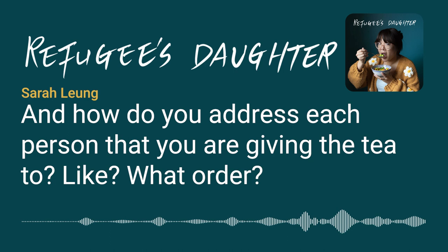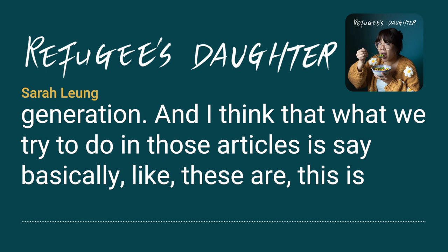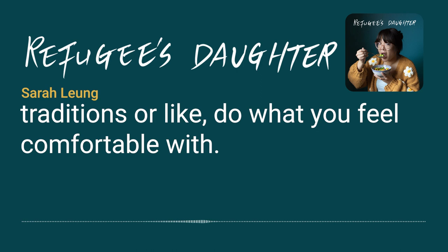Really intricate details that are important to that generation. What they try to do in those articles is say: these are traditional practices, but you can take what you want from these traditions and make your own, or do what you feel comfortable with.